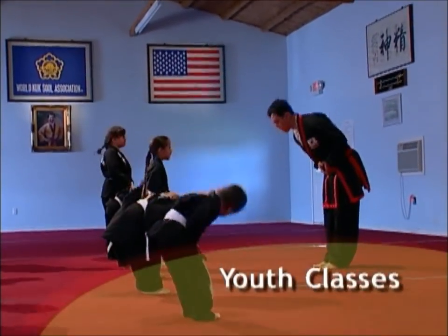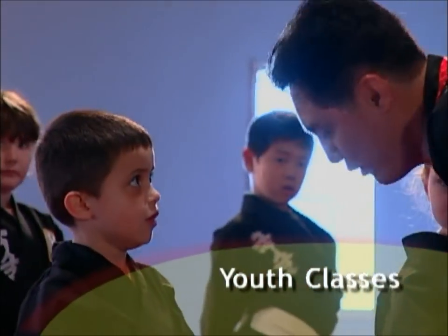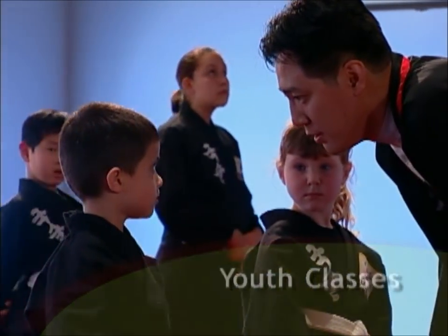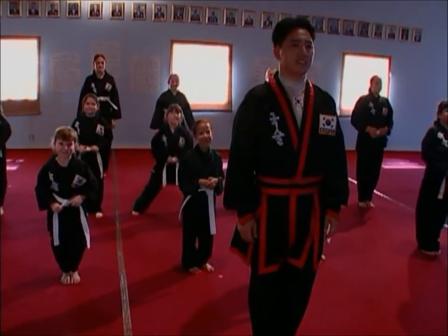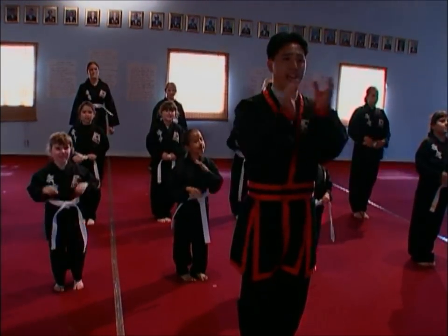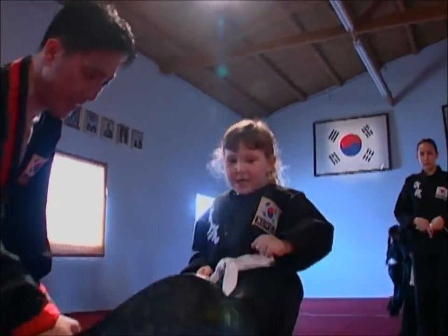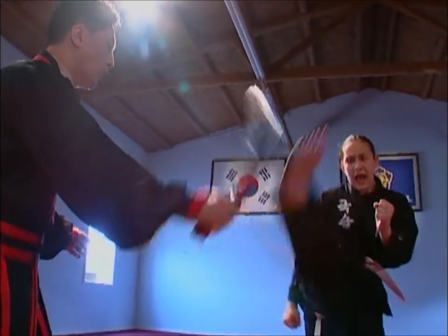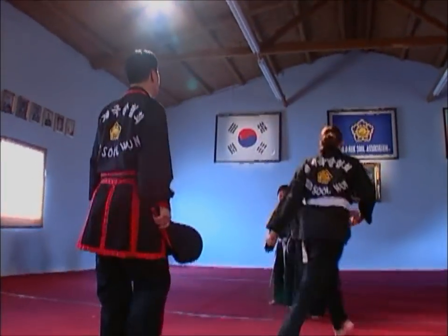Youth classes are exciting lessons designed for the unique needs of younger martial arts students. Students receive individual attention based on their abilities, needs, and learning levels. Tremendous emphasis is placed on respect, dedication, hard work, and having fun while learning. Each lesson reinforces respect for one's family, school, and country, as well as Kooksul. Safety, a priority in all classes, is a vital concern in the youth class.